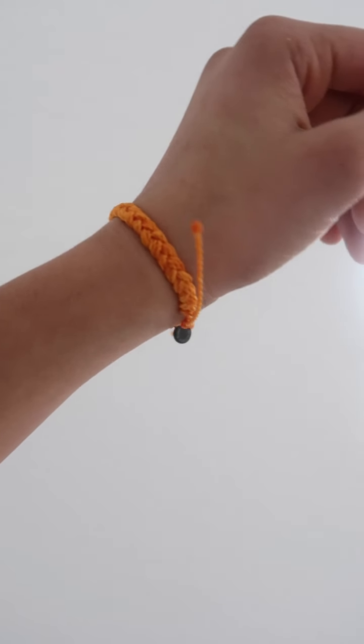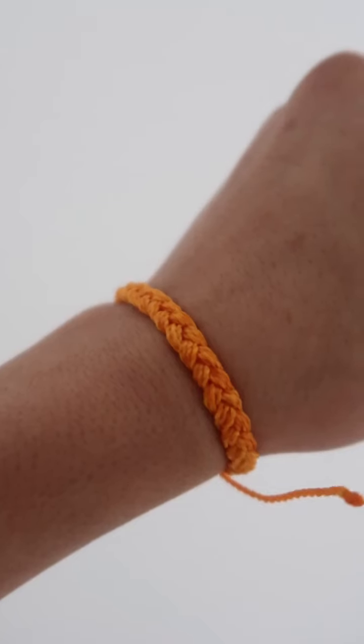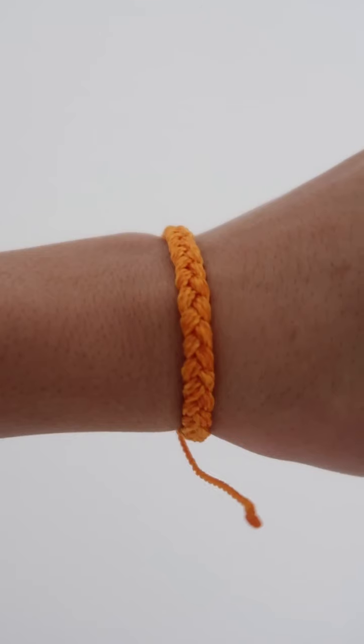The second bracelet is this orange braided bracelet. It kind of has like a hint of yellow to it if you look really closely. Bringing in those warm tones, this pack is really getting me in that summer mindset. I love it.